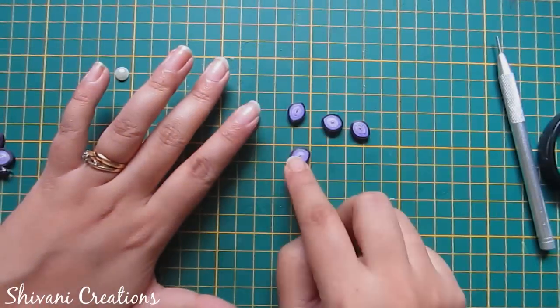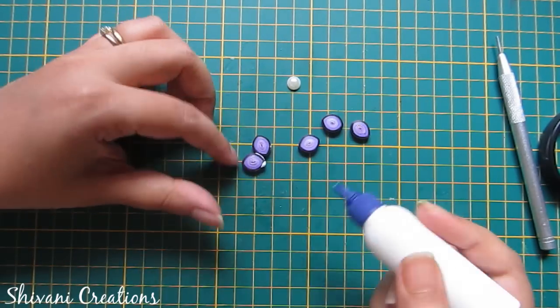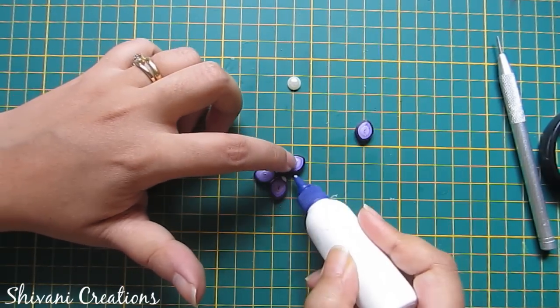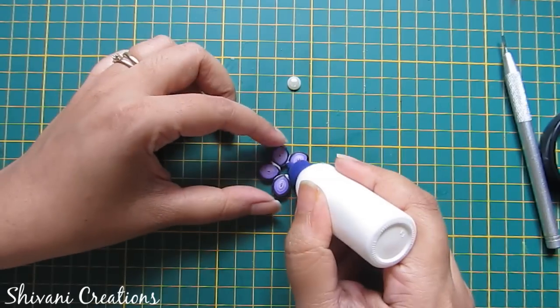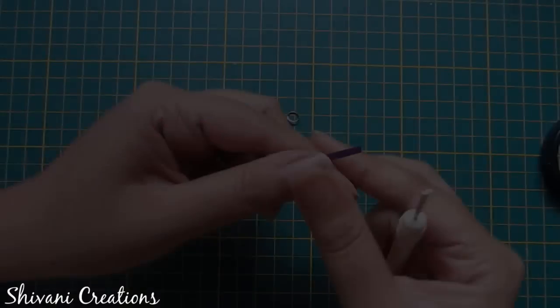Similarly I have created four more of this type of shape. Now I am arranging my flower — just add glue and add them one by one. Add a pearl in the middle portion. Similarly I created one more flower.